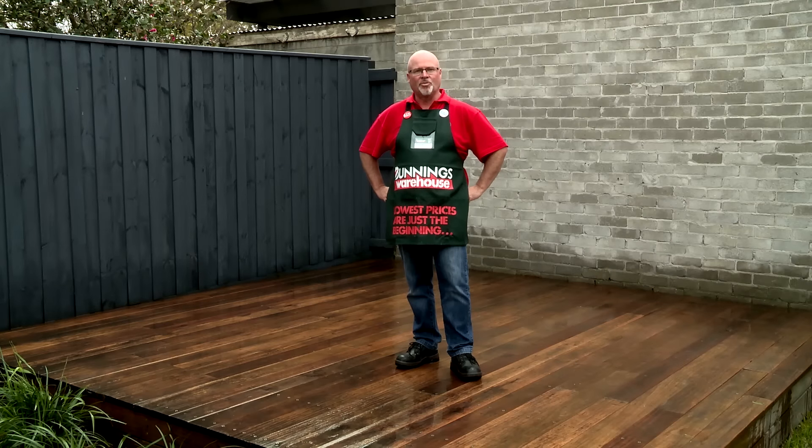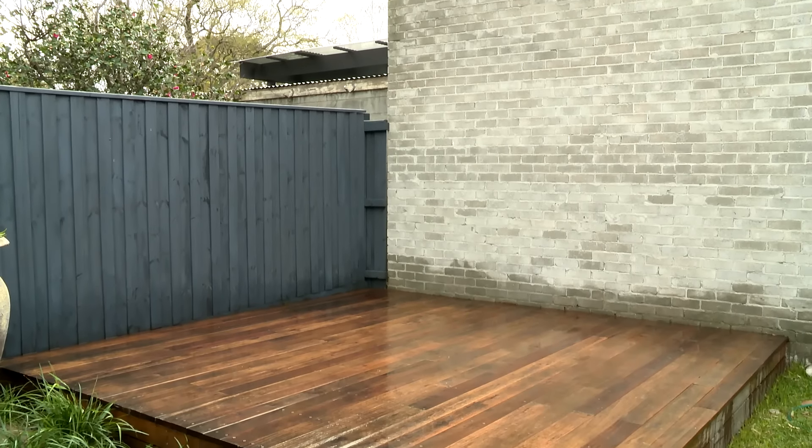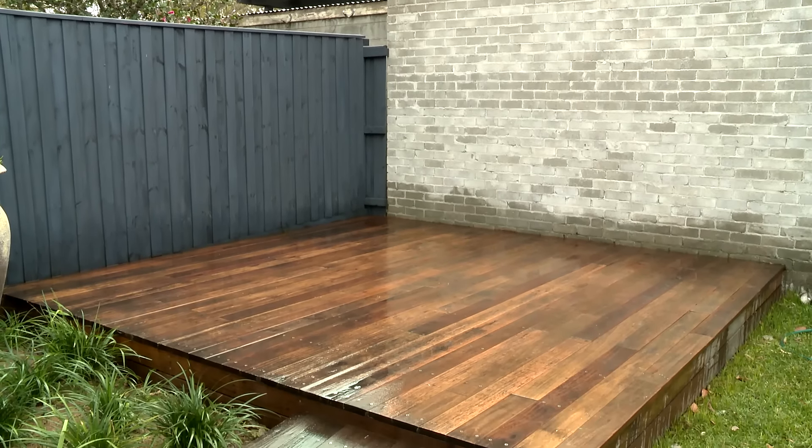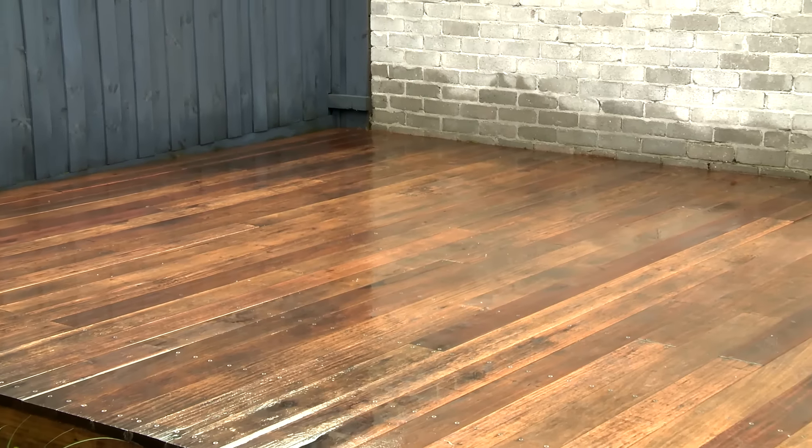A deck clean is something you should do regularly. Don't forget every now and then you can feed the timber — there are some great products for that and you just choose the right one for the timber your deck is made of. So that's how you clean a deck. All we need to do now is get our gear back on here and have a barbecue.